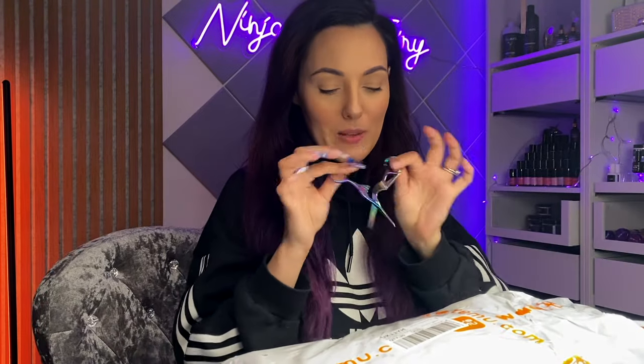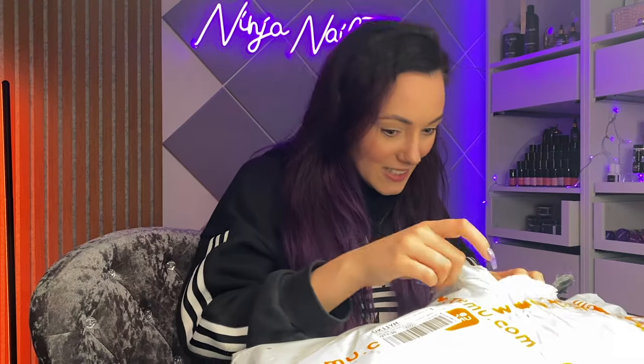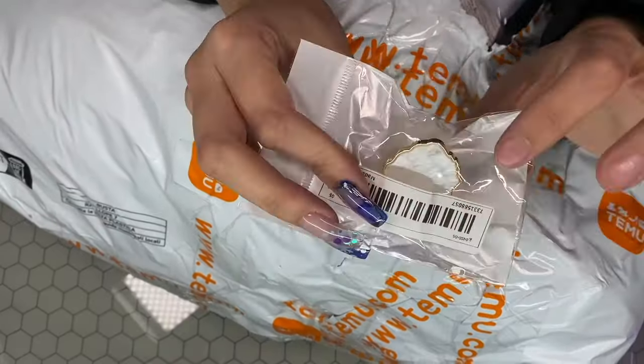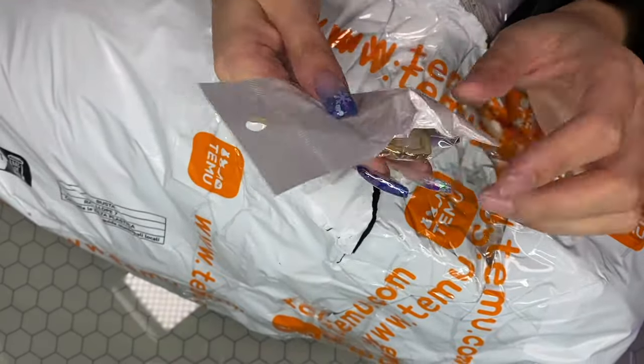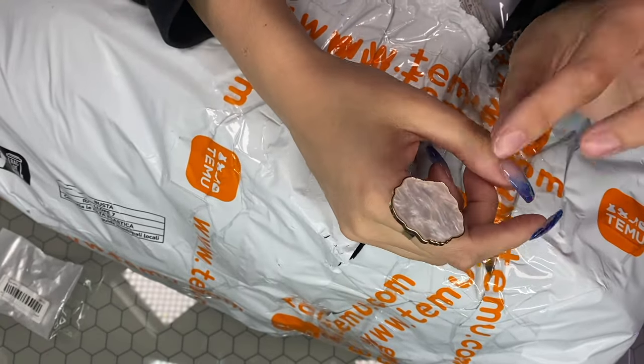Thank you so much to Temu for sponsoring this video! So we're going to go ahead and open up the parcel. I've got my little scissors. I ordered this quite a while back. Starting off first, I got the ring palette — super, super cute and fun. Obviously when you're painting with your gels it's going to come in handy. I just thought it was really cute.